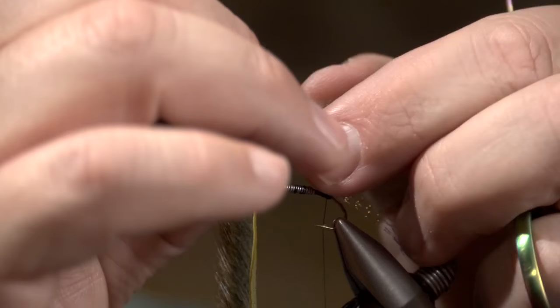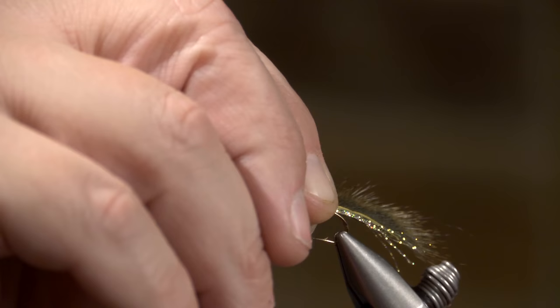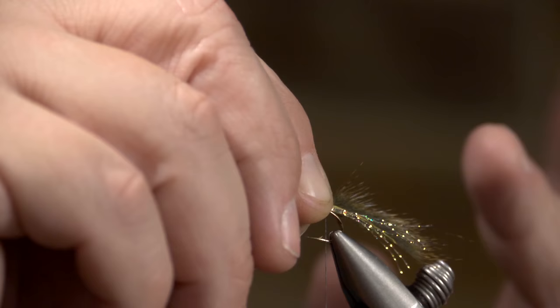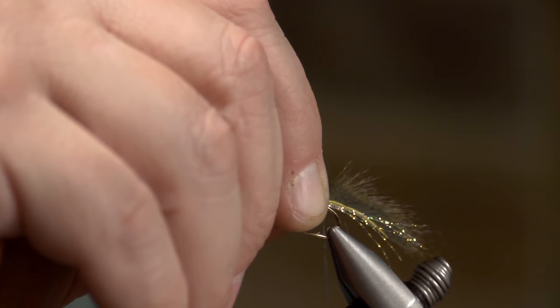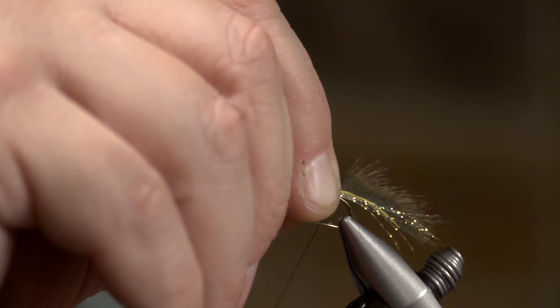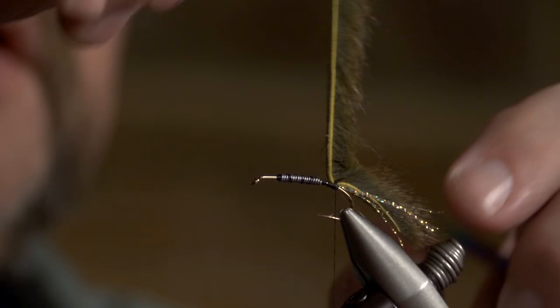I'm going to go ahead and spread this hair apart like so, where it's separated, and set it right down in there. It should be about the same length as the tail. I'm going to angle it back towards me a little bit because I have a tendency to want it to roll. Make a nice loose wrap on it, bring my thread around, then cinch — and that comes right up into place. I'm going to make five or six good solid wraps on that. If it comes loose when you're fishing it'll just free swim, but there's pretty good tension on that thread — a nice thread buildup.